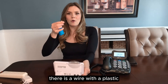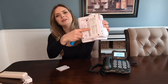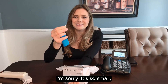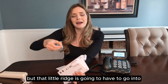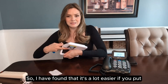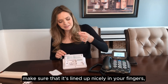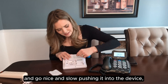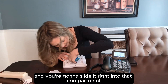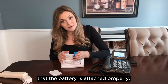If you pull it out, there is a wire with a plastic end right here that we're going to attach into the compartment on the device. It's right here in this inside corner and there's a little plastic ridge. On that little ridge it's going to have to go into the opening on this compartment. I have found it's a lot easier if you put the device down on the table. Make sure it's lined up nicely in your fingers and go nice and slow pushing it into the device, then slide it right into that compartment and give it a little tug just to make sure the battery is attached properly.